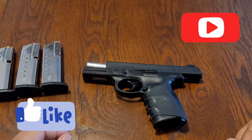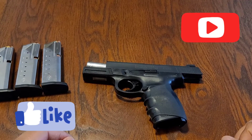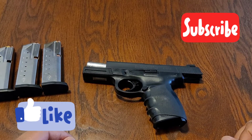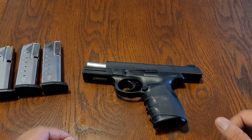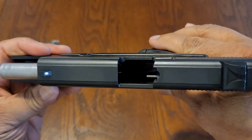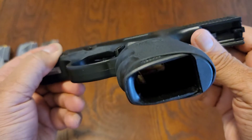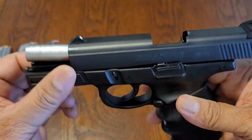Good morning and welcome back to Checking In With Ben. Today I'm going to bring to you the Smith & Wesson Sigma 40 VE. First thing we're going to do, as always for safety, we're going to make sure that it's not loaded — nothing in the chamber, it's not loaded at all, as you can see.